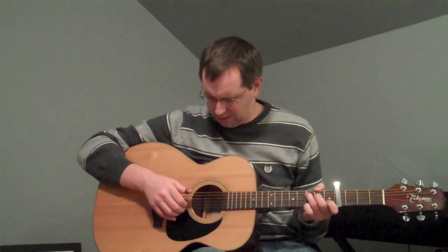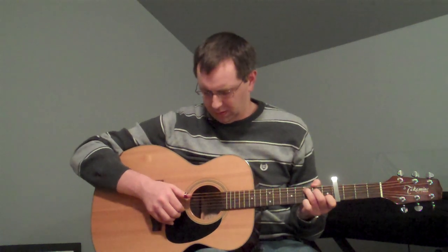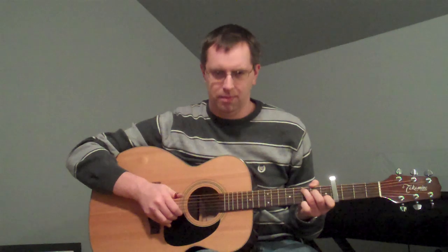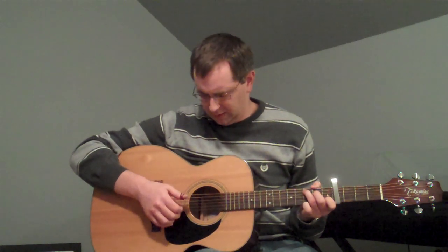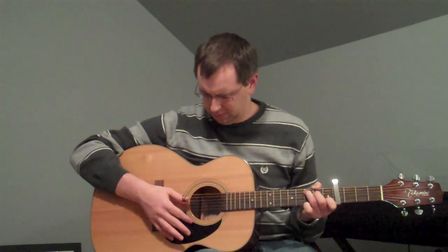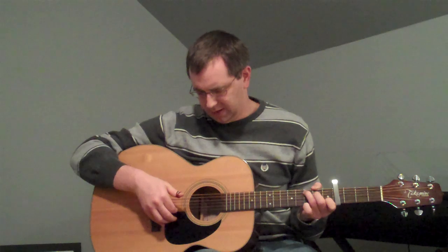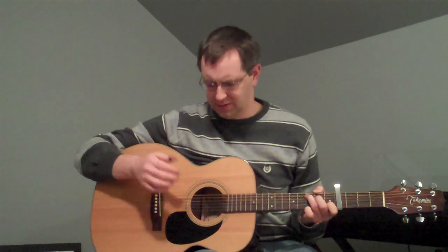One of the keys to this song is the strum pattern, which took me a long time to figure out but I think I got it close. Really slow, the one is a bass note with a thumb pick and then the three is a little bit of a strum with a thumb pick. Now in between those, what you have is plucking on the B and the E strings with your first and second fingers.